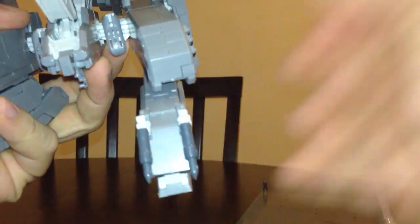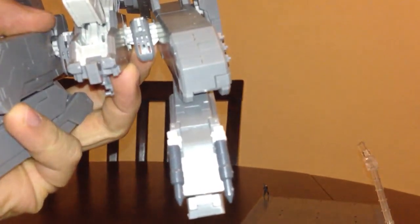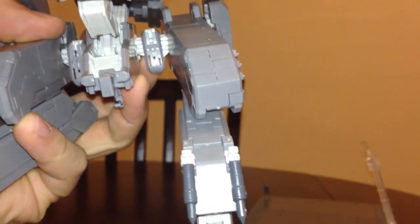As you can see, these two different pieces I actually had to glue together.